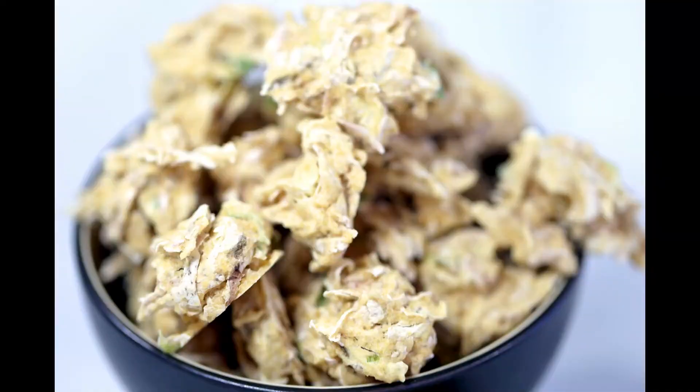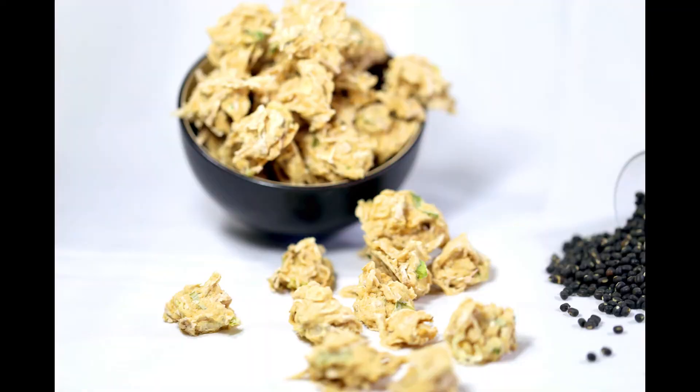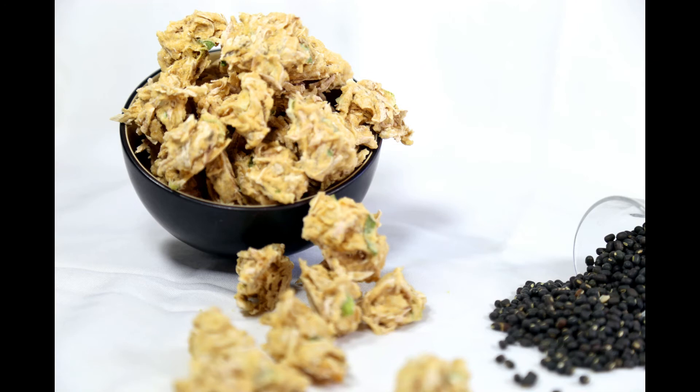You can cook masyota with gundruk — it blends really well with gundruk — and you can eat it with rice, rotis, or even chura. I hope you enjoyed this video. Don't forget to subscribe. Thank you for watching, bye!